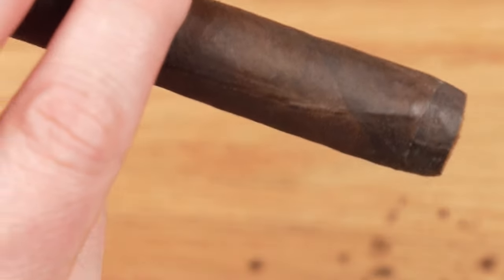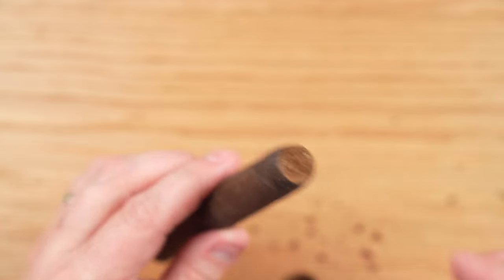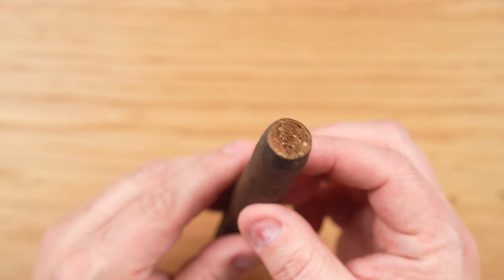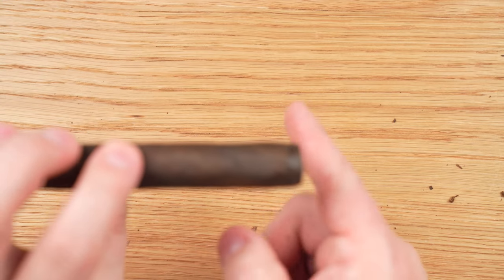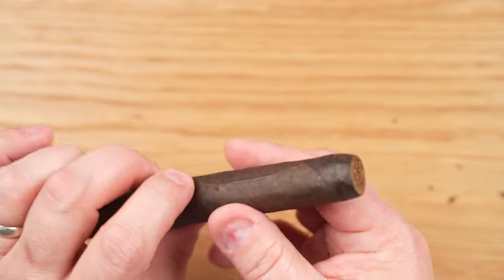When you do that you end up with a very nice and clean cut. There were some very few times when I had problems with hanging tobacco and things of that nature, but it did not happen very often. This is a very typical cut — very straight, very clean, with nothing left over and the wrapper intact as you can see. Very consistent in that regard.